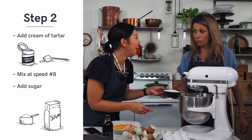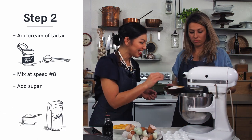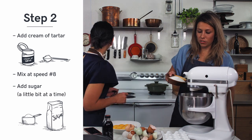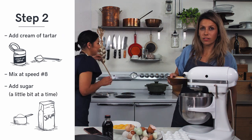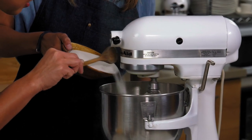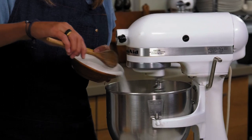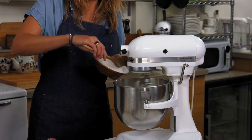I forgot about the sugar. So we want to put it in while it's moving — just a little bit at a time, like a little sprinkle. We'll do it together. So this is teamwork. Since we're talking about teamwork — it takes a village to start a startup. That's how I feel about it.